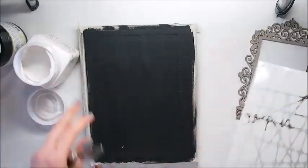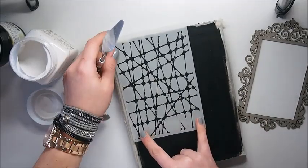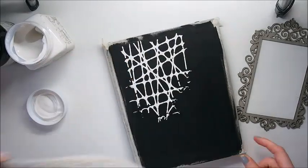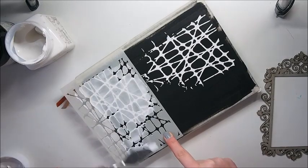Here we have a Dusty Attic texture paste and also a stencil from Dusty Attic. What I'm trying to do now is create some texture that will bring some interest to our background.